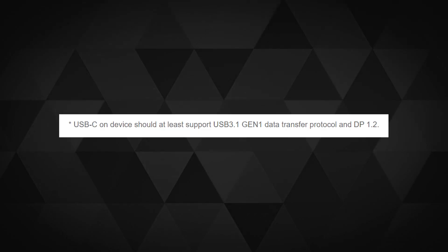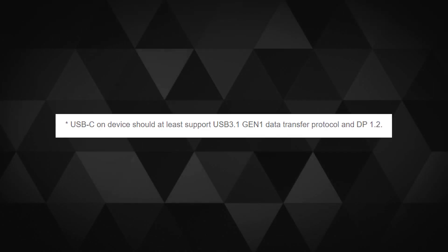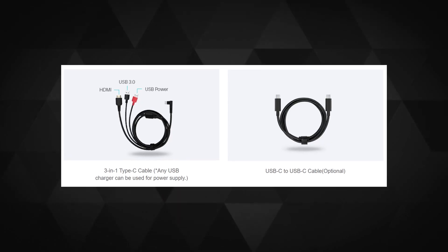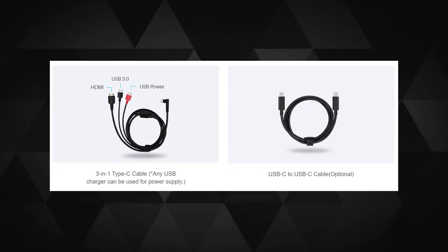The biggest benefit of this size is that if your PC or laptop supports USB 3.1 Gen 1 with DP 1.2 data transfer protocol, then you would only need one connection and that will be sufficient for the device to power on, which is excellent. But sadly, there is no USB-C to USB-C cable in the box. The company likely knows not many users would have a device with those USB-C specifications.